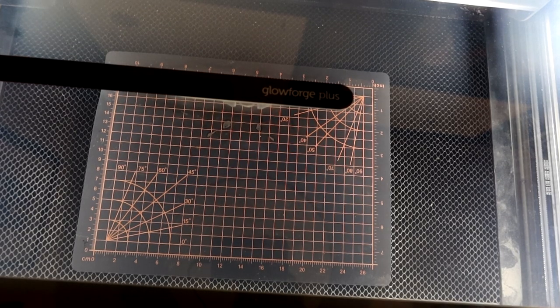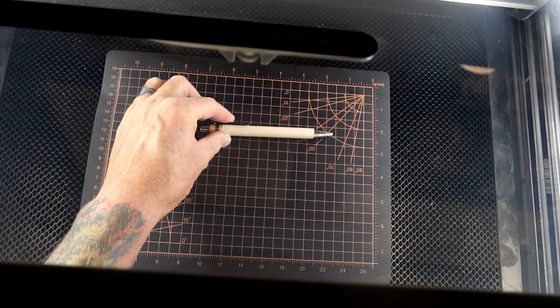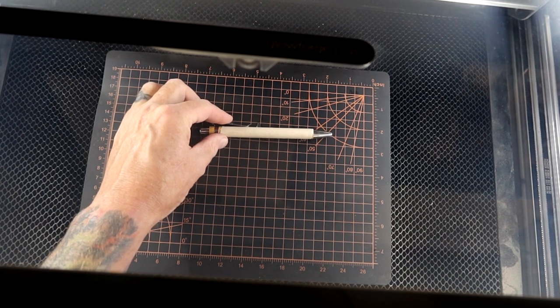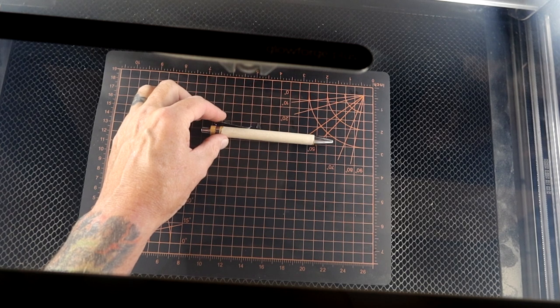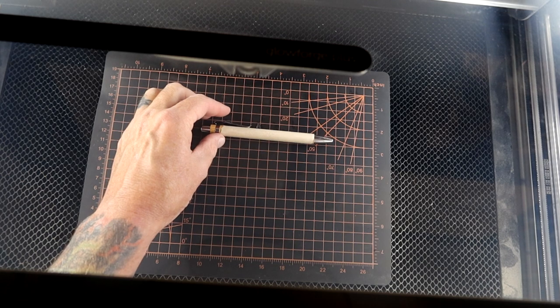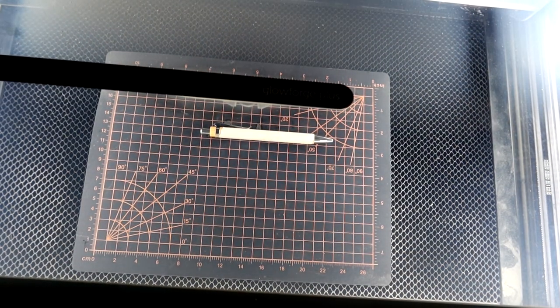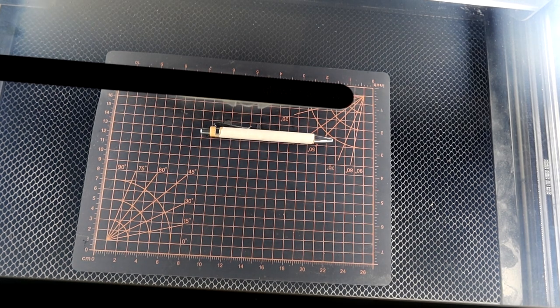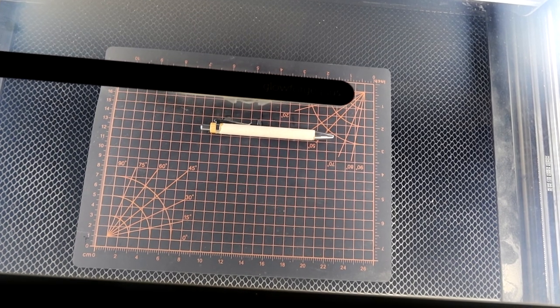Okay, we're over here at the Glowforge, so let's go ahead and open it up and we will place our pen. I put this grid inside here myself because it helps me line things up a little bit easier. Okay, we've got the pen in there and lined up, so now let's go over to the computer and do our design.